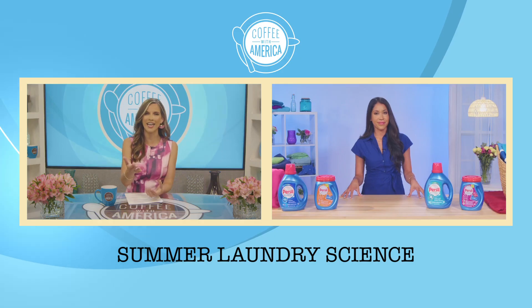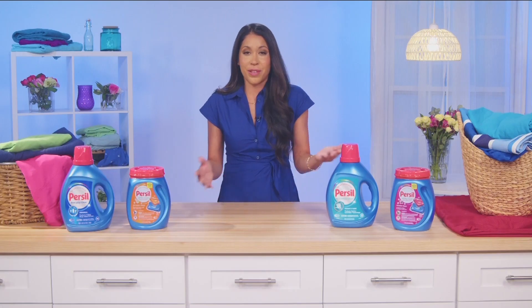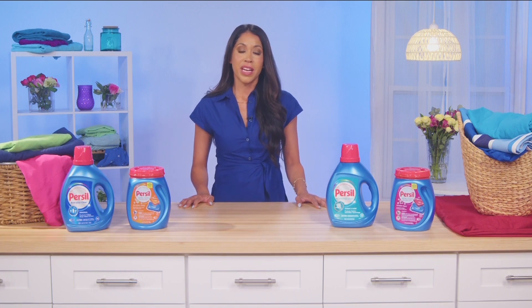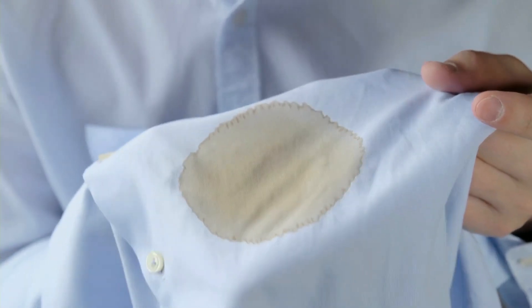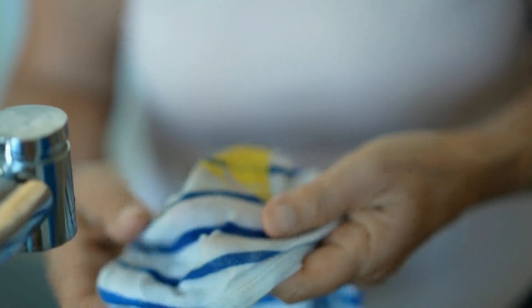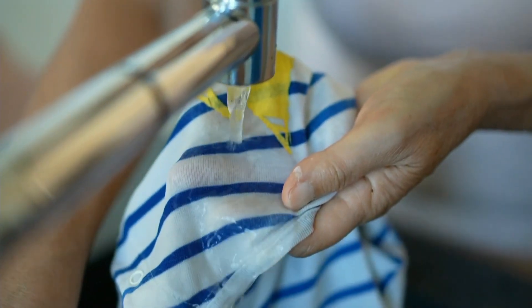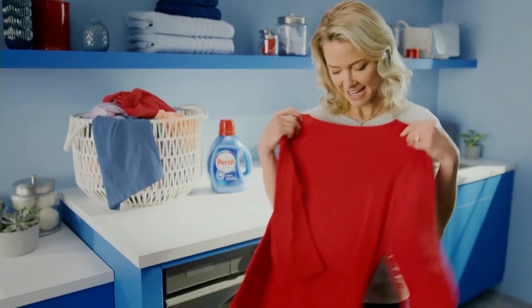Give us a tip for getting out a tough summer stain like ice cream. It's summertime and we're all eating ice cream, so it's a common one. What you're going to want to do is first take a paper towel and wipe off any excess stain, then run it under cold water as soon as possible. When you get home, you're going to want to pre-treat it with a formula like Personal Advanced Clean. We actually added stain-fighting enzymes and odor-fighting technology to that formula in the lab to really make sure that stain is going to be fought at the best possibility. After pre-treating, throw it in the washing machine with the rest of your clothing.